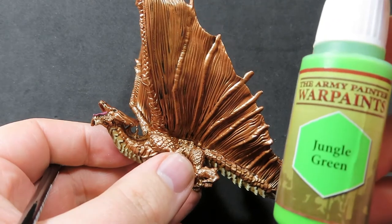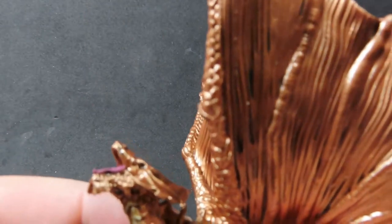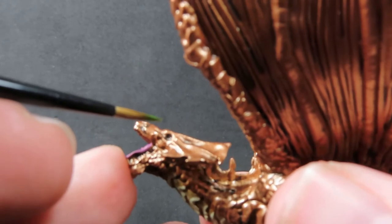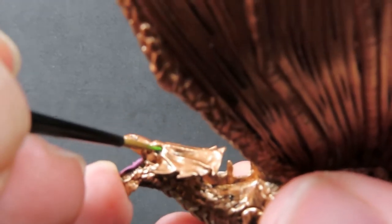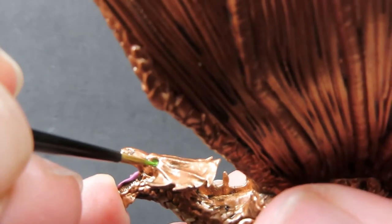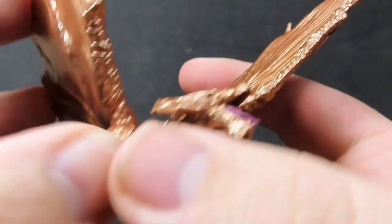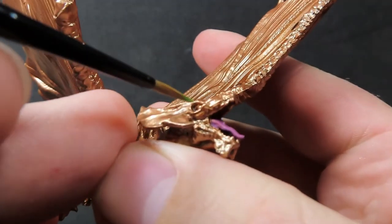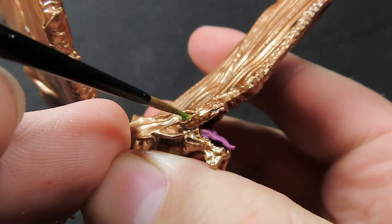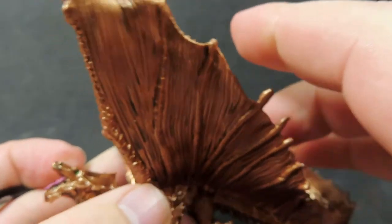So now we're going to come in with some Jungle Green, and this we're going to use for the eyes of our dragon here. I chose green rather than yellow because it's going to stand out a lot more and give that more vibrant punch. I was originally going to go with yellow, but I wanted something with a little bit more visual pop, and I think this nice bright Jungle Green is going to help out with that. We want to try and separate out some of these colors, and just adding little bits like the tongue, the eyes, and the underbelly is going to bring up the model.